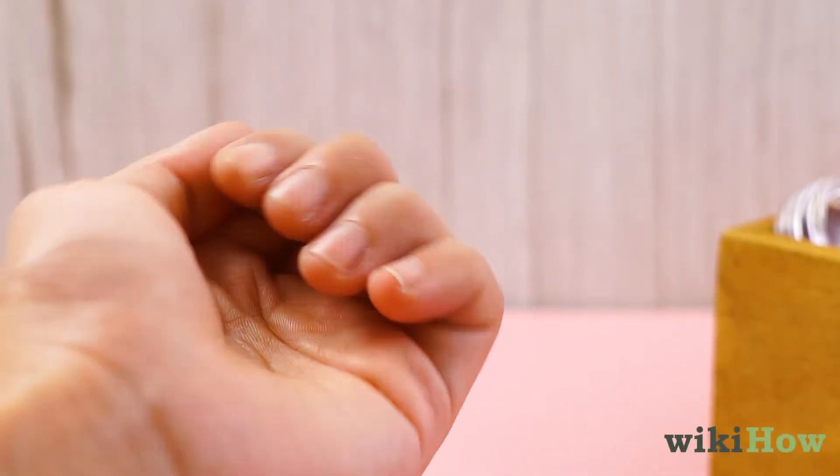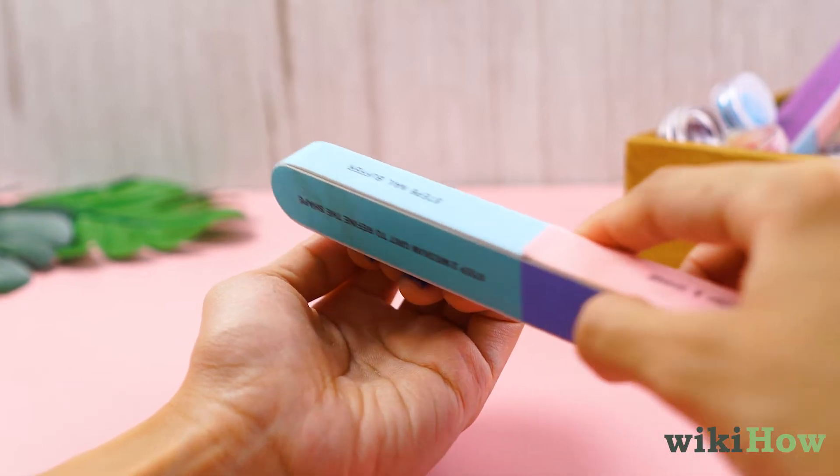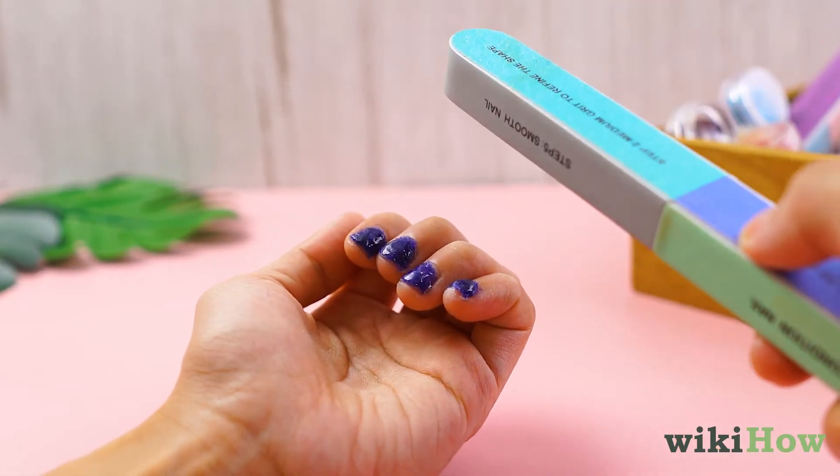To remove powder nails, first file the tops of your nails to remove the shiny top coat layer. Filing off this layer will make it easier to remove what's underneath.